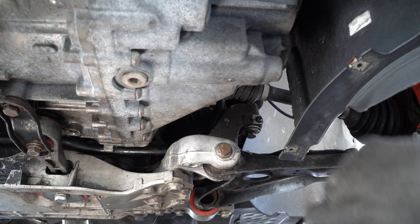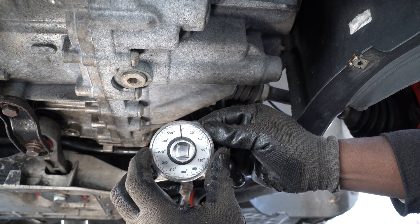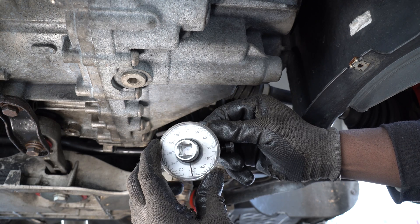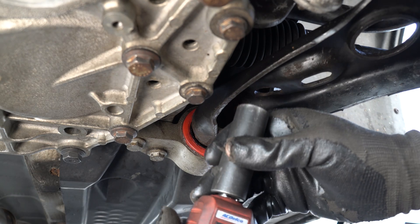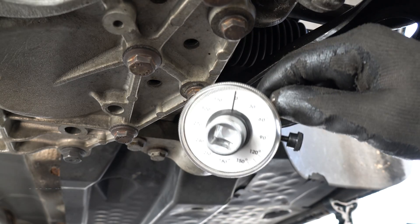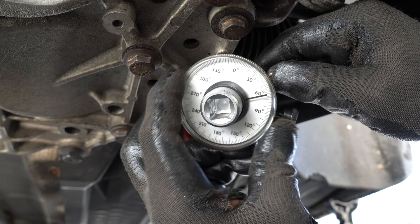After you torque this bolt to 70 newton meters, you will then need to tighten the bolt to an additional 90 degrees.